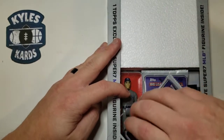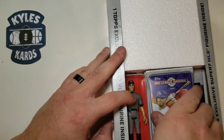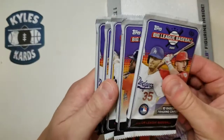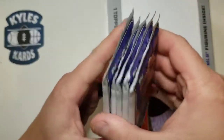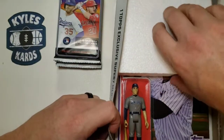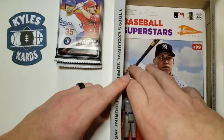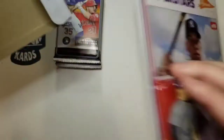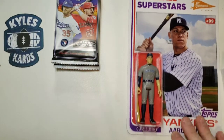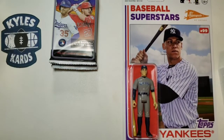Opening this up here — cards are kind of a little bit everywhere. It looks like we have a Yankee; I know one of them is Aaron Judge. We got our packs: five packs, ten cards each, so 50 total cards. And it looks like it's going to be Aaron Judge — there he is! The Baseball Superstars, number 99. Beautiful card. Reminds me of the 1982 Topps design. Really cool.